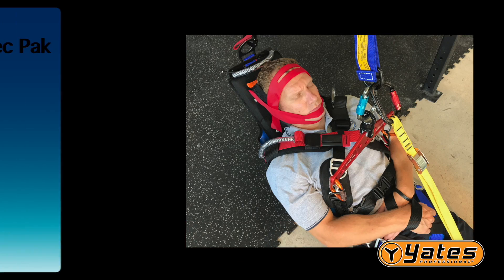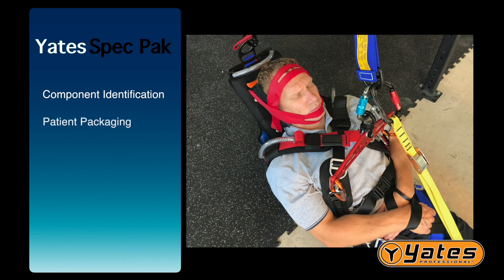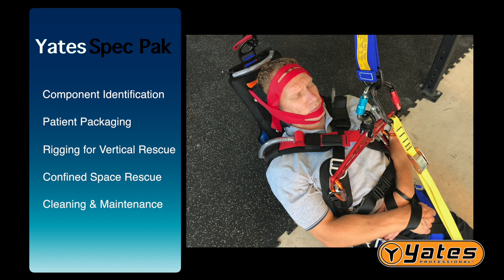Hello, I'm John Rigolo with Spec Rescue International. In this Yates Spec Pack Instructional Video, I'm going to cover component identification, step-by-step patient packaging techniques, rigging for vertical rescue, confined space rescue, and I will go over how to clean and maintain your Yates Spec Pack.